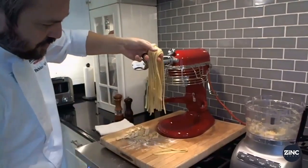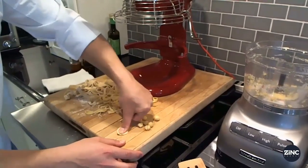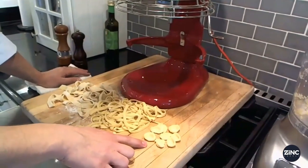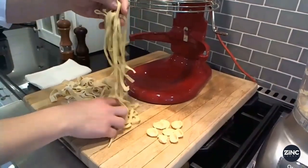Now we make fresh fettuccine. Press this with your thumb like this and wiggle it — you got fresh orecchiette. In literally five minutes we made fresh orecchiette, linguine or fettuccine, and pappardelle.